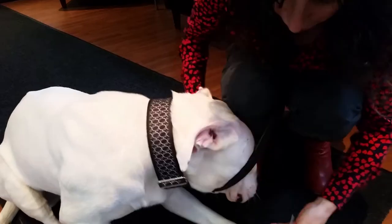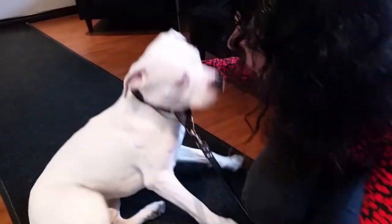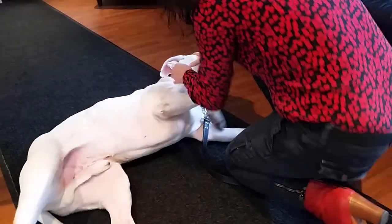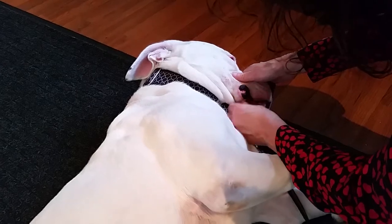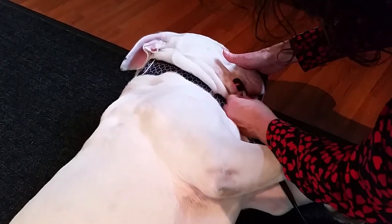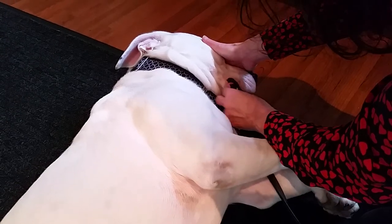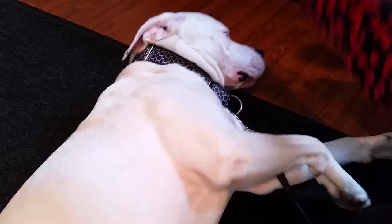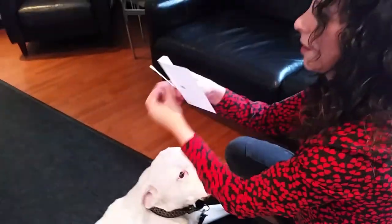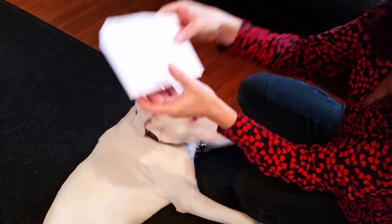Sometimes they don't like it, which is okay. If the dog doesn't like it, we find one of the best things to do is just get them down — it doesn't hurt them. Sometimes you can even cover their eyes and it immediately relaxes them. You're going to rub the inside of their cheek for 20 seconds, then take the first sample and let it air dry in the provided envelope.